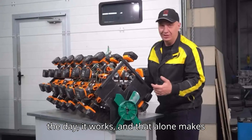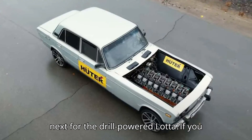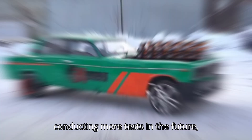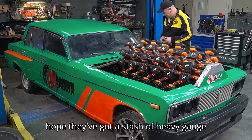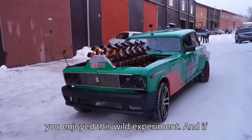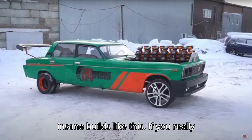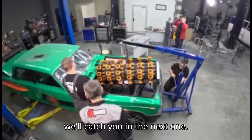But at the end of the day it works, and that alone makes this project a massive success. Garage 54 has already promised more tests in the future, which means this absurdly over-engineered creation is far from done. We can only hope they've got a stash of heavy-gauge wiring on hand, because let's be honest — they're going to need it. Thanks for watching, and we'll catch you in the next one.